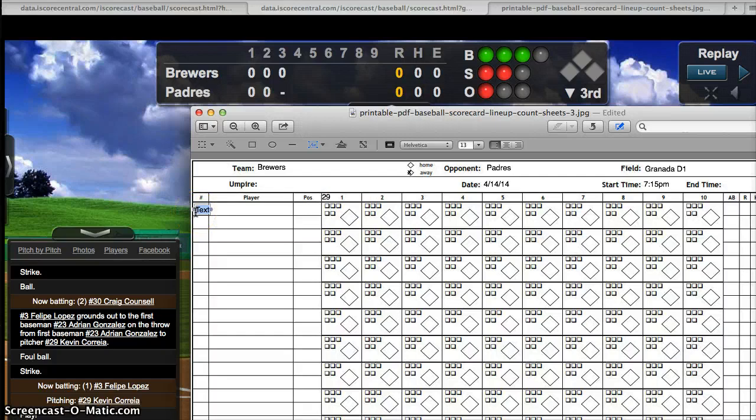Our first batter is number 3, Felipe. I'll come back and fill in his name and position when I get a chance, but I want to stay focused. The first pitch was a strike, then a foul ball, and then he grounded out to the first baseman, who threw it to the pitcher — a 3-1 ground out. That's the first out of the inning, so I put a 1 here and circle it. Looking at this box, I can tell 3 pitches were thrown to this batter.